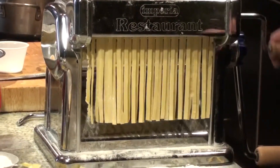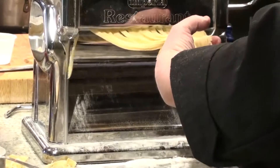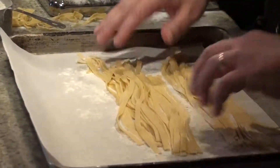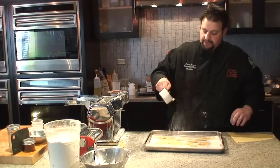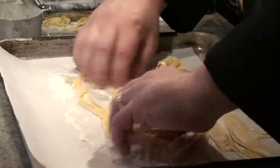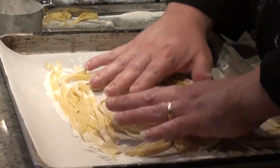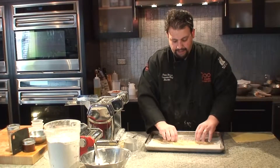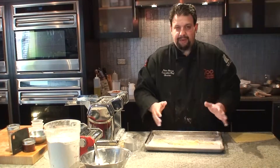Here's our next sheet of pasta. I'm grabbing it gently and laying it on our tray. What I like to say is we need to get flour in between our cut — tease it, you wanna tease it, we don't wanna mat it down. So now we've made basically two portions of pasta here.